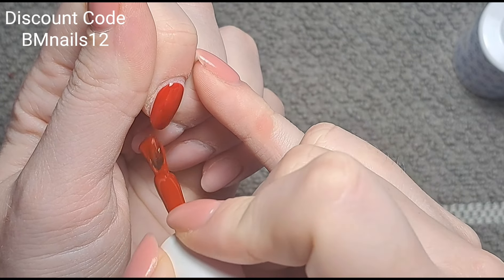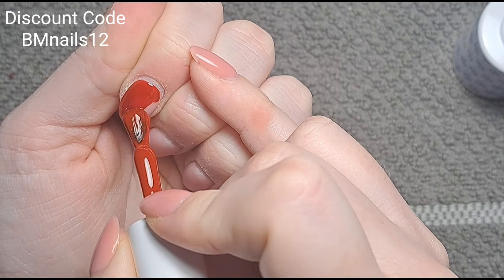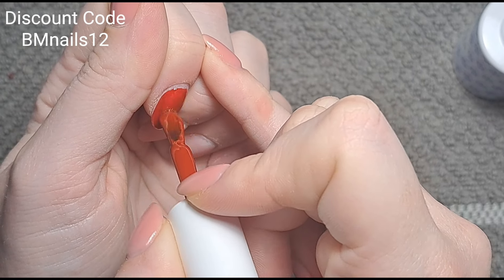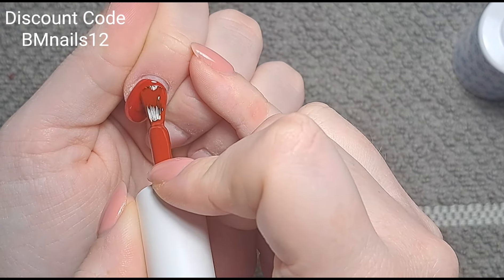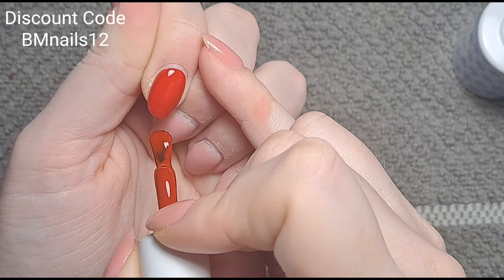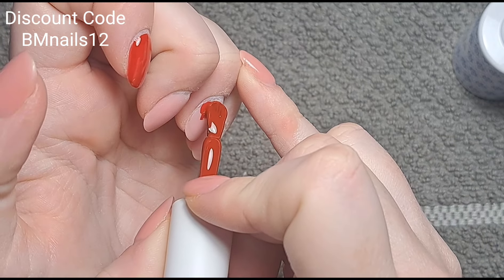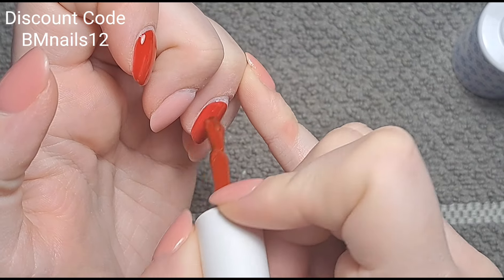I'm not really a red nail type of person, but if I were to wear red nails it would be this shade — not the brighter one. I much prefer deep, darker nail colors, and that goes for any color, not just red. It's very rare I actually wear full-on color because I usually keep my nails a nice neutral builder gel for content.